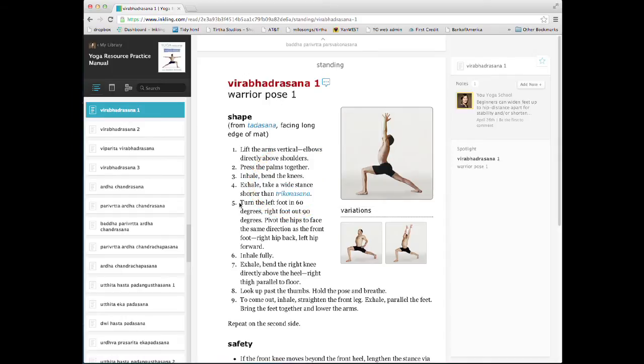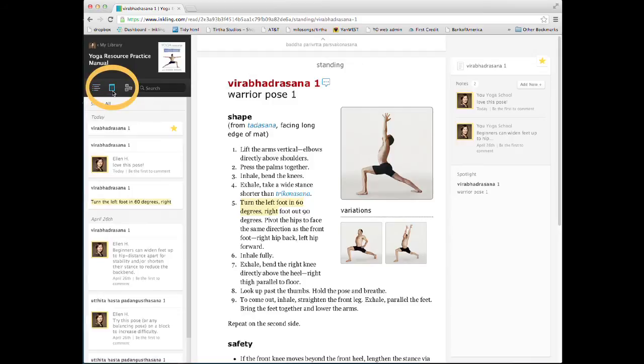Other features include highlighting and adding public or private notes. To bookmark a page, click the star in the upper right column. To see all of your highlights, bookmarks, and notes, go back to the left sidebar menu and click the notes icon.